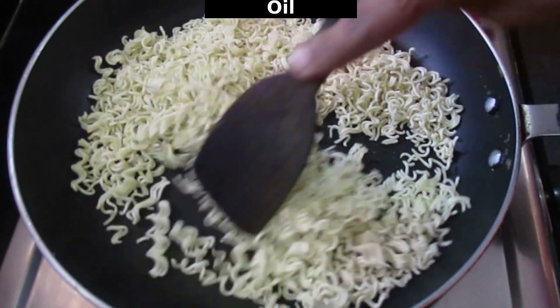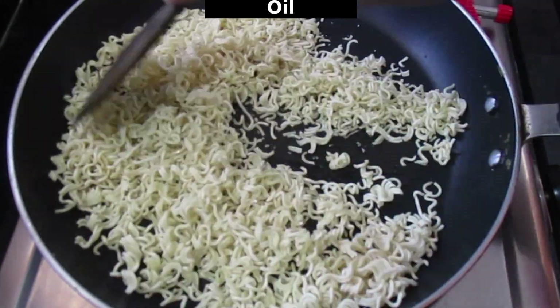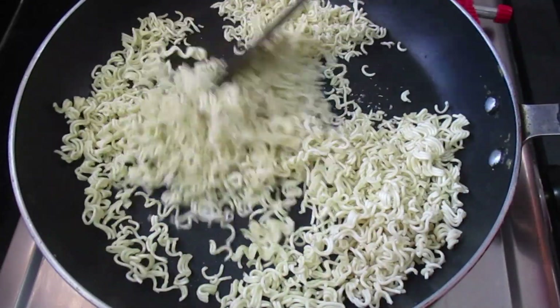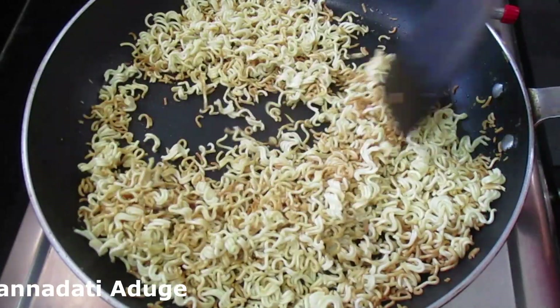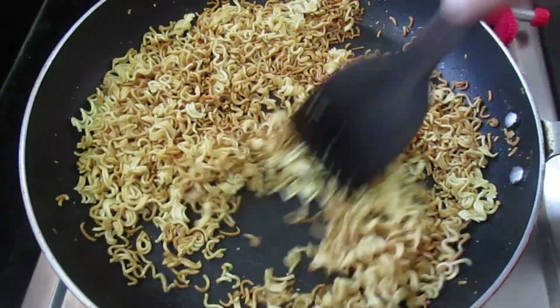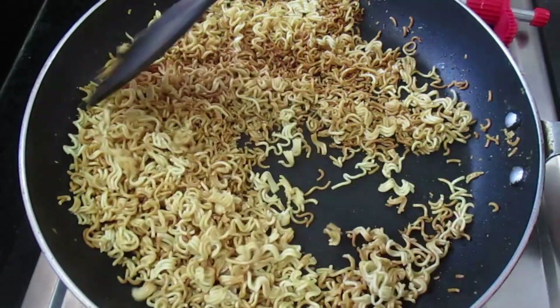Low flame and medium flame. High flame and medium flame. Low flame until golden color.